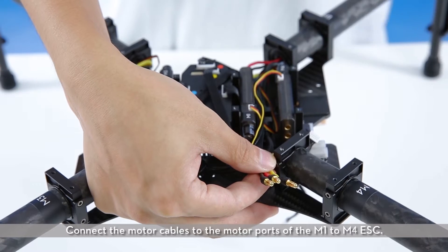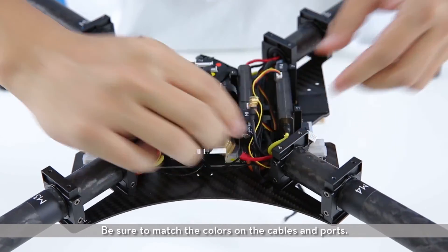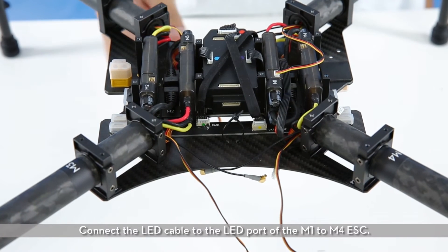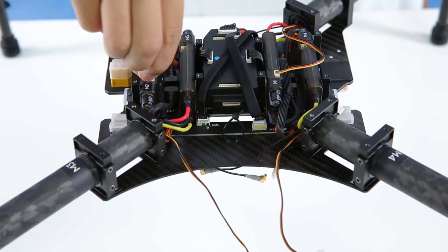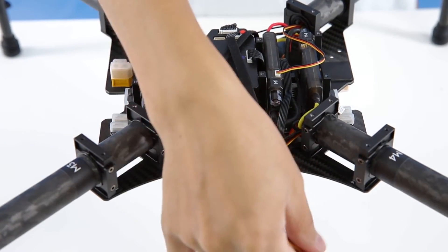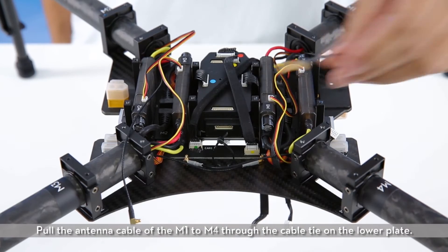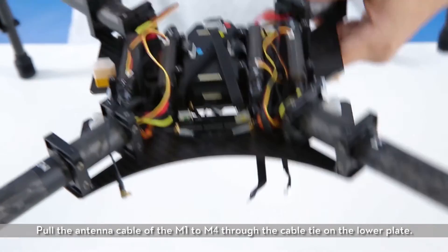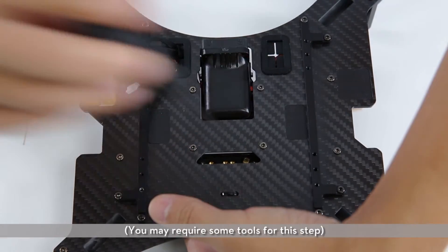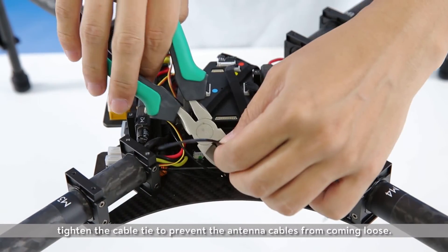Connecting cables. Connect the motor cables to the motor ports of the M1 to M4 ESC. Be sure to match the colors on the cables and ports. Connect the LED cables to the LED port of the M1 to M4 ESC. Pull the antenna cable of the M1 to M4 through the cable tie on the lower plate. Connect the antenna cable to the antenna port on the bottom of the flight controller — you may require some tools for this step. After connecting cables, tighten the cable tie to prevent the antenna cables from coming loose. Cables are now connected.